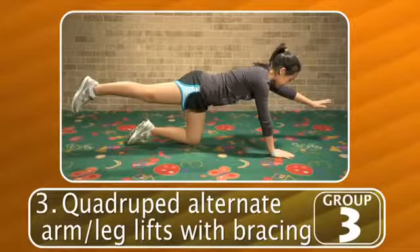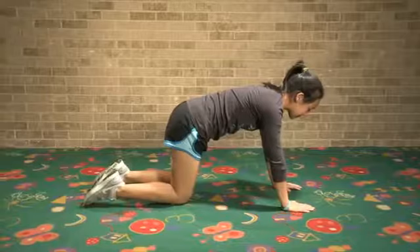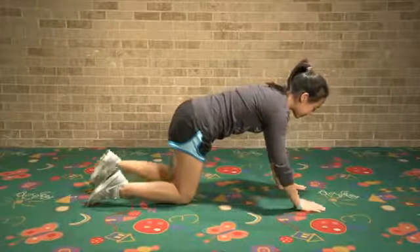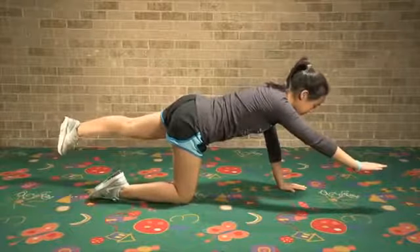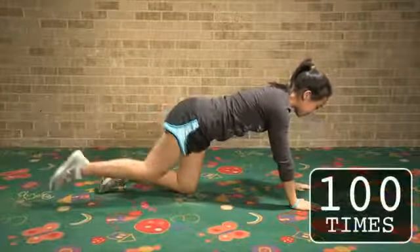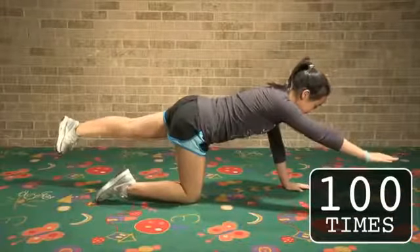The third exercise in this exercise group consists of lifting your opposite arm and leg at the same time. On all fours with your stomach muscles tight, lift and straighten your right arm and left leg, keeping your hips level. Repeat with the opposite arm and leg. Perform 100 alternating repetitions, 50 at each leg.